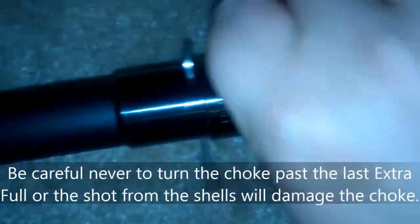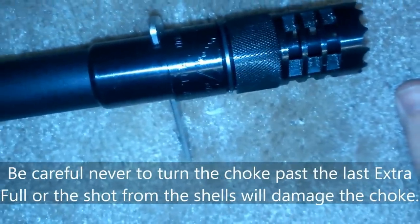You can turn the choke all the way back to improved modified and all the way forward to extra full. It recommends not turning it past extra full or you can cause damage to the choke when you shoot the firearm.